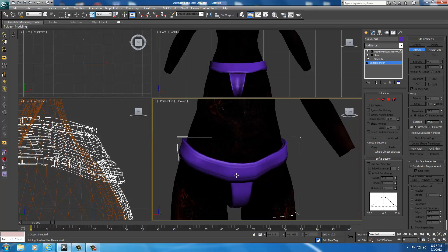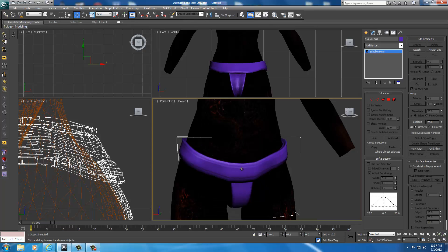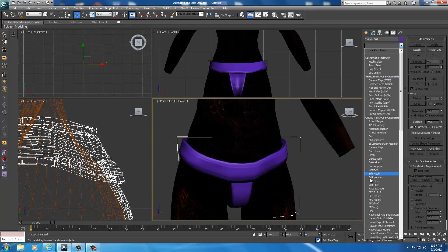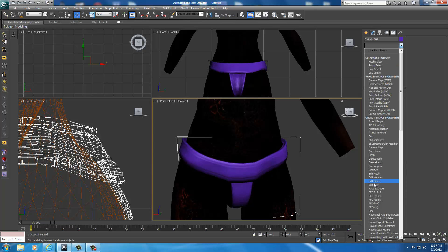Now we're going to have to re-skin them. Anytime you do this, it's a good idea to right-click and convert to an editable mesh. After we added them together, we reset it. We're going to drop this down, go ahead and select a Smooth modifier. That smooths it — then push 2. That should fix anything that happens.